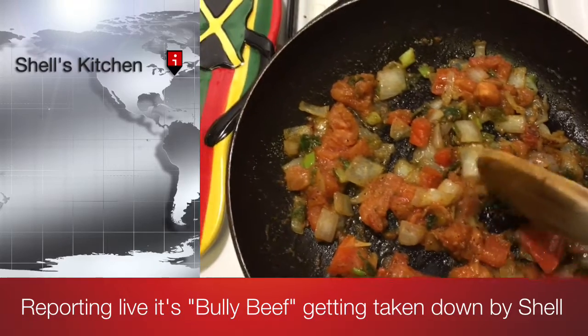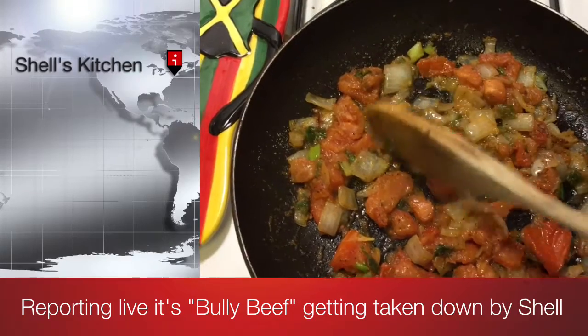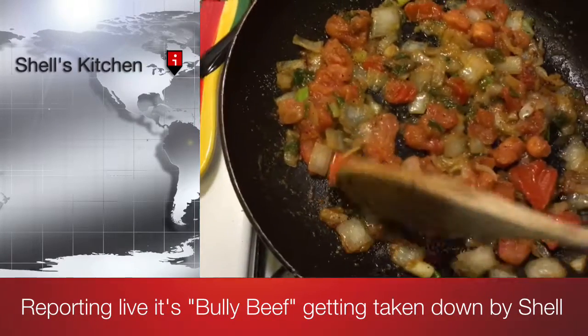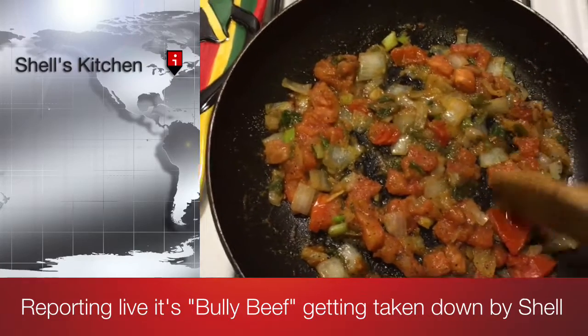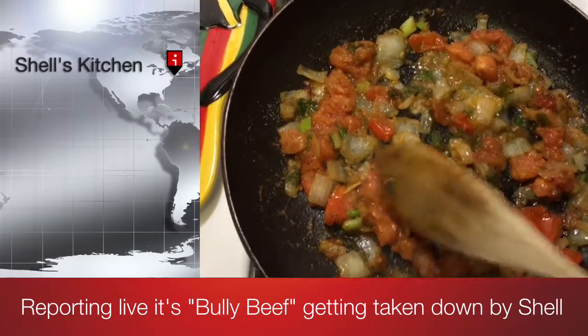I'm making bully beef which is known in the islands and also in Europe, but in America here they call it corn beef. It's a very simple easy dish but it always tastes a lot better when you've got a good veggie mixture in there.